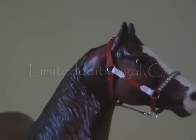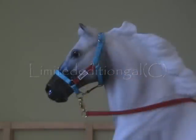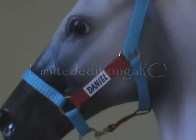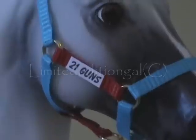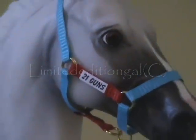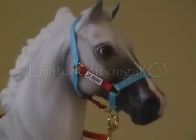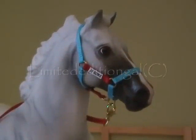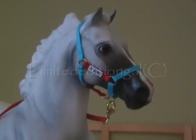We can also have nameplates on your halters. Here's a good example — you can put both their show name and their stable name, one on either side. Or you can also have your actual stable name and the horse's name. The names can't really be that long otherwise it would go off the sides. For example, it says 'Daniel' right here, and then on the other side it says '21 Guns.' I believe it's about 75 cents to add one name. Please correct me if I'm wrong — it should be on my website at www.kingstonstudios.weebly.com, link in the description. All prices are there.